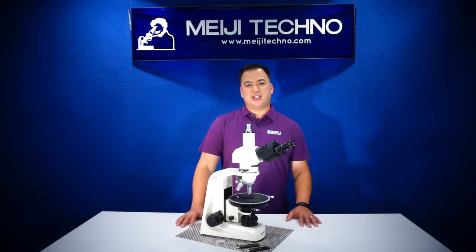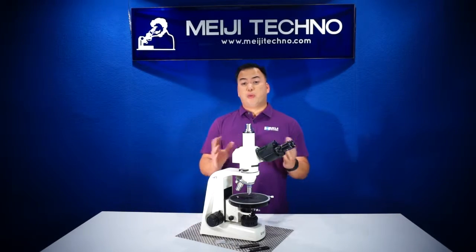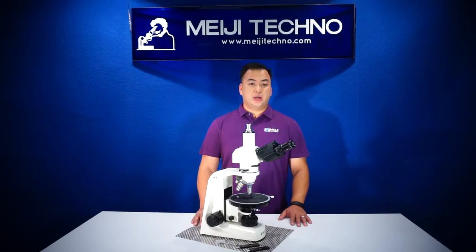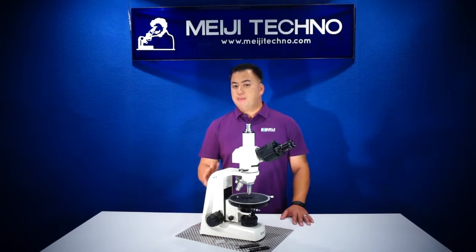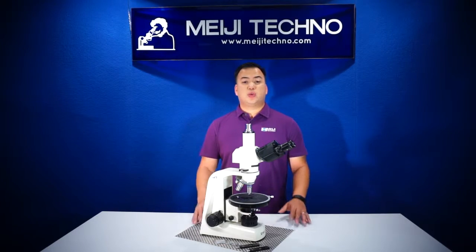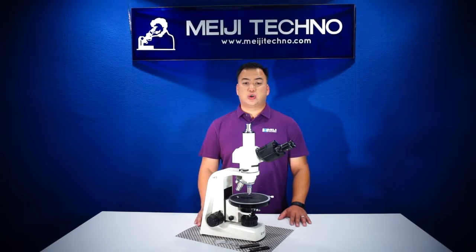The MT-9000 series is a suitable instrument for most applications such as geology, petrology, mineralogy, forensics, material science, manufacturing, crystallography, medical research, environmental science, and industrial quality control and quality assurance applications.